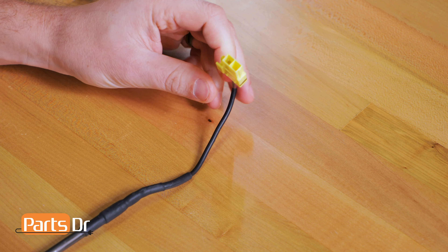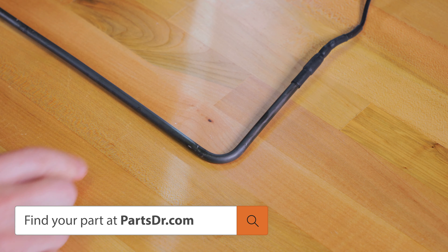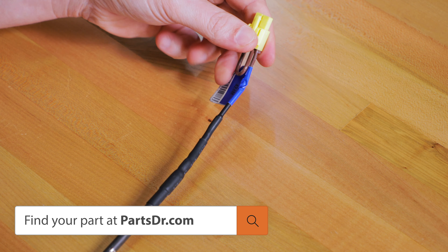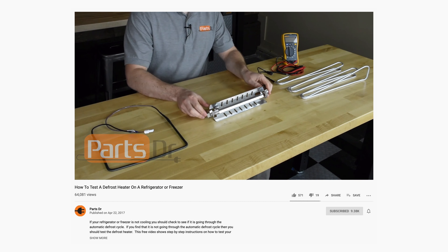If you have a bad defrost heater and need to purchase a new one, you can check out our website, partsdoctor.com — we'll leave a link in the description below. Make sure you're searching with the model number from the tag on your refrigerator to get the correct part. You can also check out our other video that shows how to test a defrost heater.